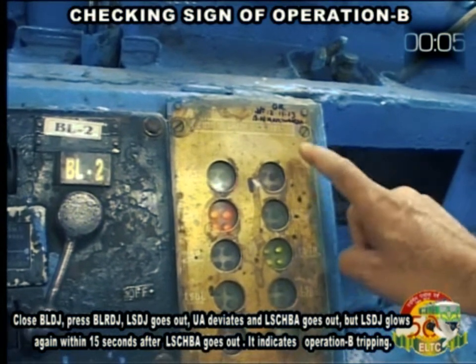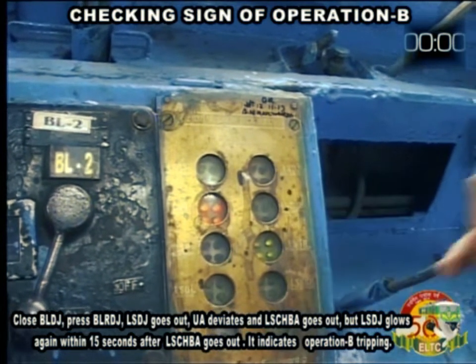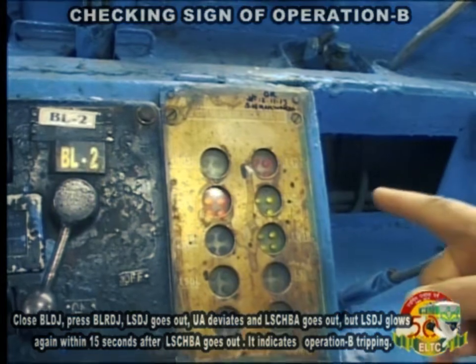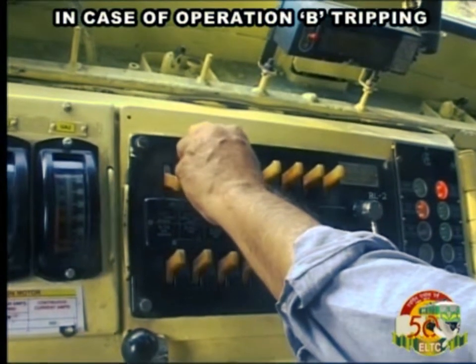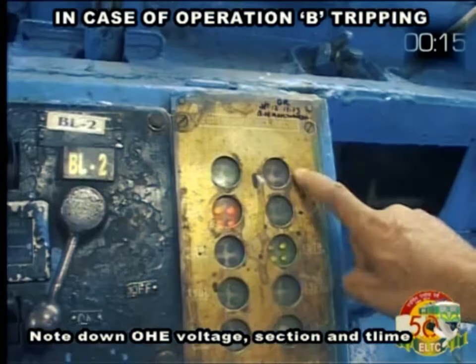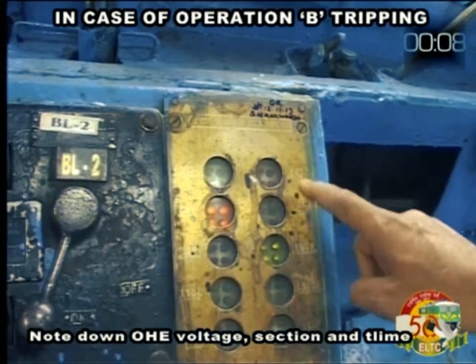After LSCHBA goes out, it indicates Operation B tripping. In case of Operation B tripping, note down OHE voltage, section and time.